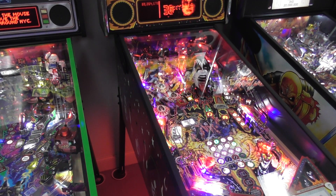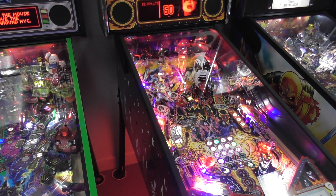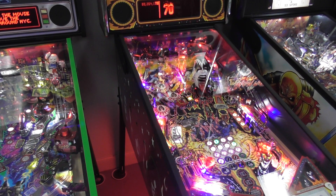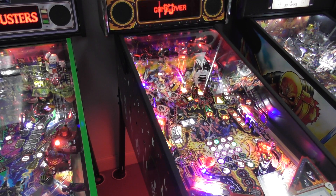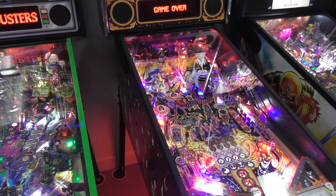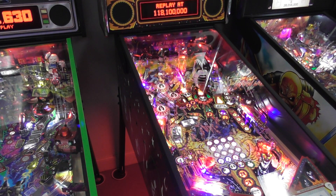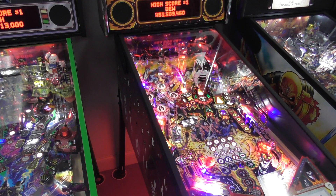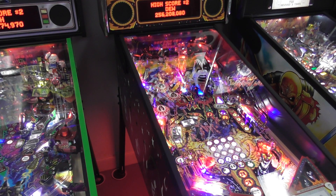So folks, hopefully we don't get too badly copyright claimed with all the music, but that is a look at KISS Premium pinball here at the Pinball Dudes. We also got a match for a free game. Once again, I am Nick from the Arcade Hunters — thank you so much for checking it out. We'll talk to you guys soon.